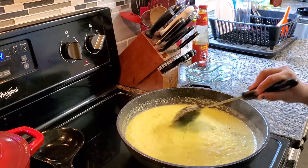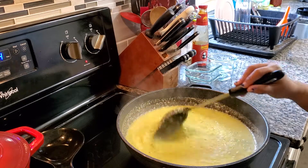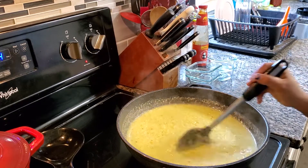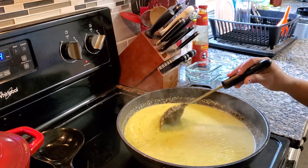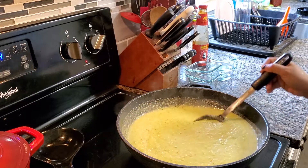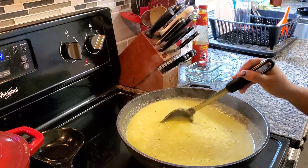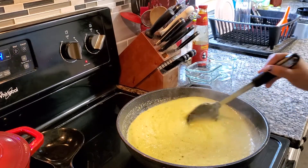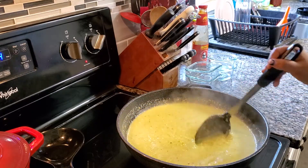You keep stirring it until it starts bubbling, then we will reduce our heat because we just want it to cook down. We don't want to burn our pepper. That's why we reduce our heat temperature.